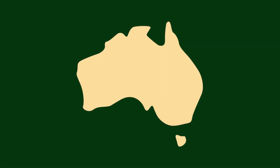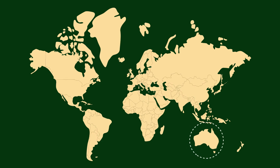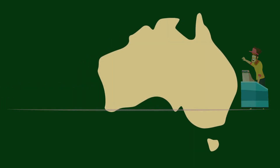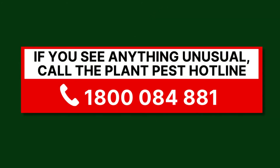Australia has strict biosecurity rules and our geographic isolation helps us remain free of many exotic pests. However, this does not mean that exotic pests won't arrive here. We must be vigilant to prevent more damaging exotic pests such as BMSB from getting a foothold on our shores. If you find a suspect BMSB in your crop or in your home, you can call the Exotic Plant Pest Hotline on 1800 084 881.